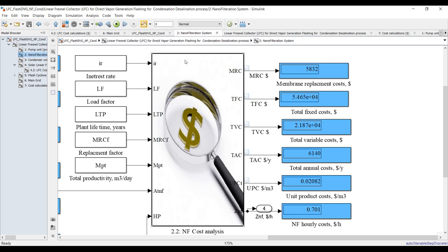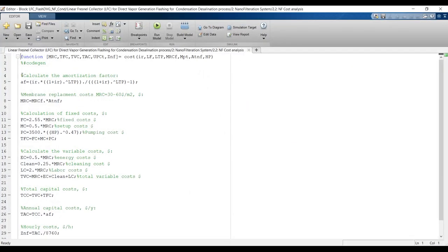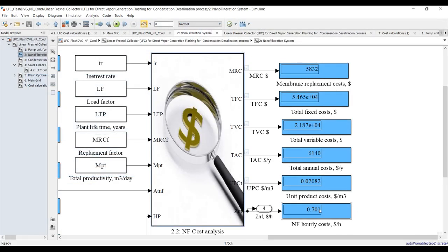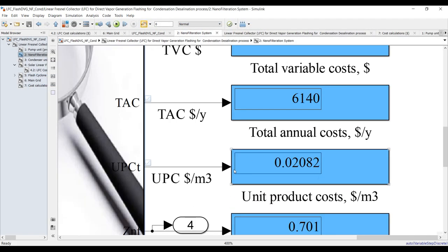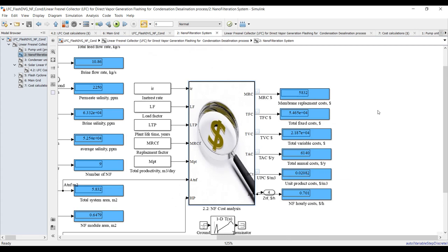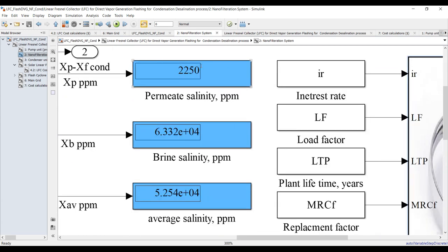You can double-click here and adopt this code. This is the cost of nanofiltration, and this is the product cost — if you intend to sell your product from nanofiltration only, you have to sell it at this price. But this is saline water because the salinity is almost 2,200 TDS.